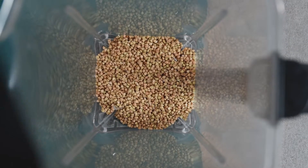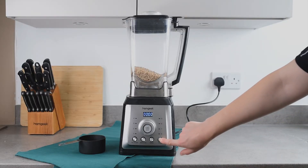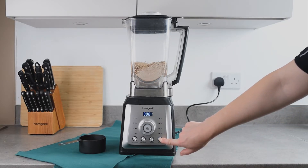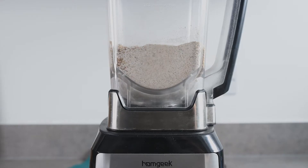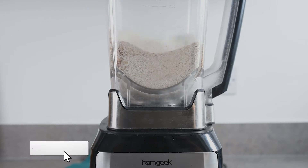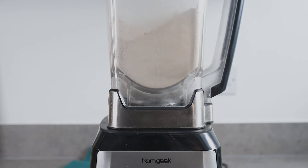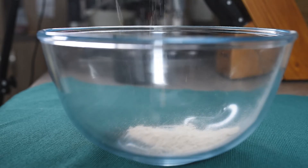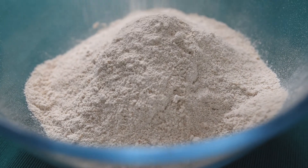Now transfer all the groats into a blender and blitz for about 2 to 3 minutes. I'm choosing the pulsing option first, and after that I adjust the speed to the highest. Like this you are going to have the finest buckwheat flour in just 30 minutes.